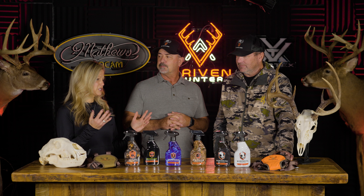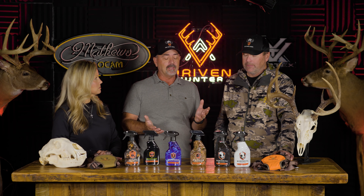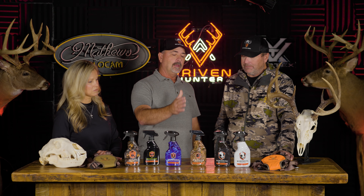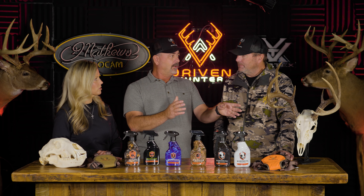We get this question a lot, so here's a quick how-to for a euro mount in velvet, because you're seeing a lot of that now. They're really difficult because you have to boil the head and do all the different things. The process is: always do your boil first, then clean the skull, then do your Velvet Lock afterwards.